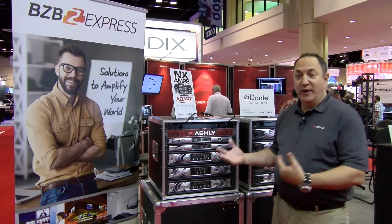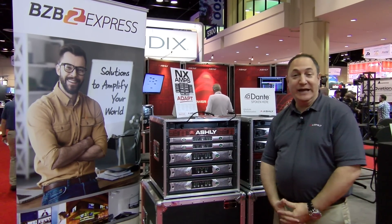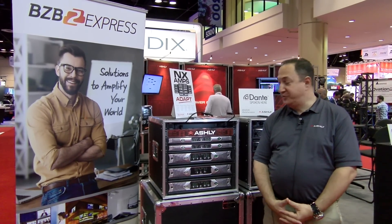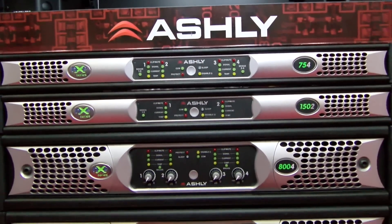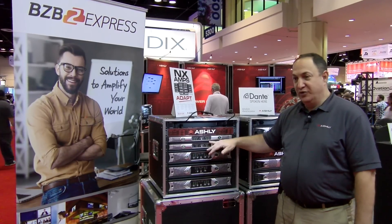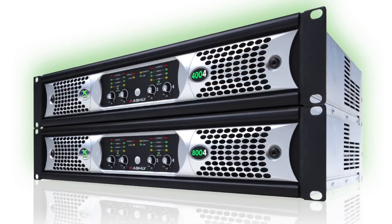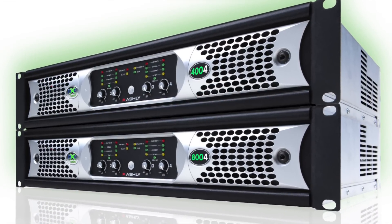I'm Bob Tamboury, product manager with Ashley Audio. Here at Infocom 2017 we're showing our NX series Protea equipped power amps with DSP, available in various flavors — single rack units with two and four channel options up to 150 watts per channel, and then 2U units that can get up to 800 watts per channel.